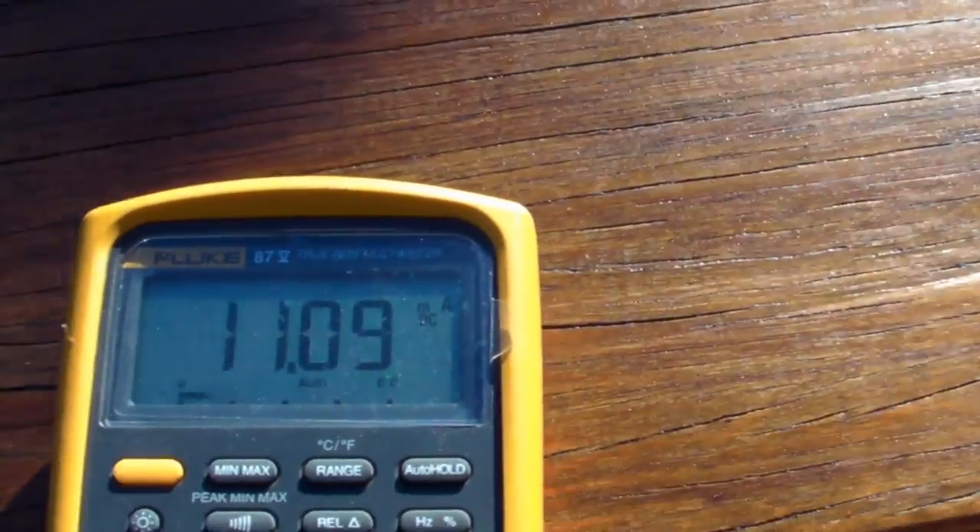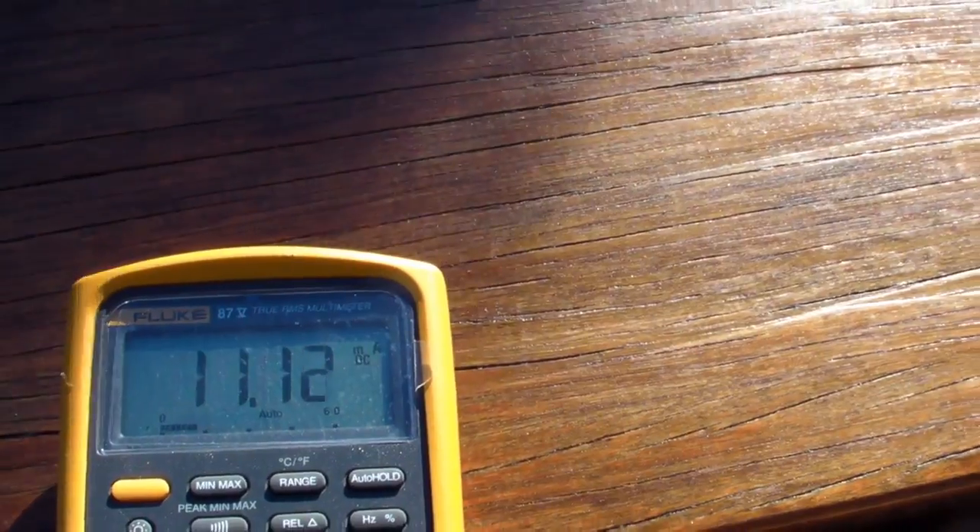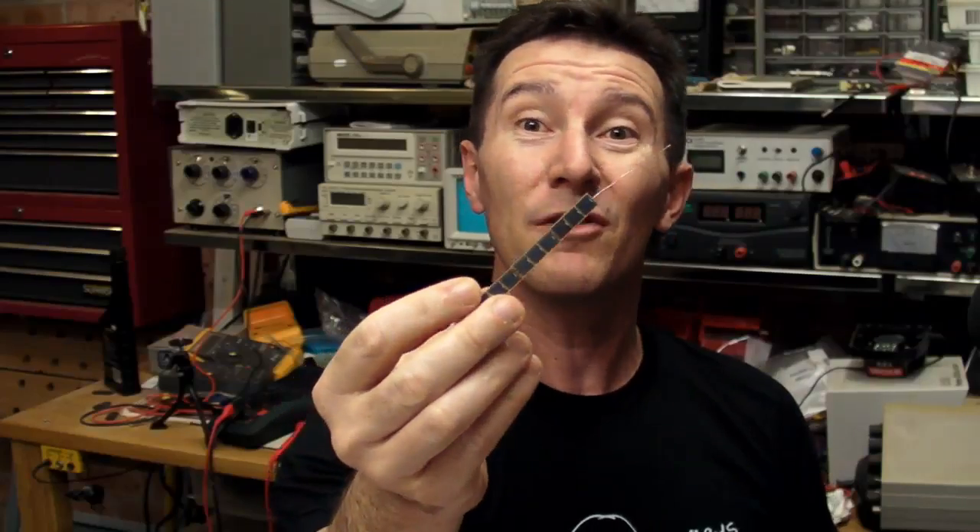Maybe all the data sheet values were just bullshit — does it actually give out 12 milliamps under ideal conditions? Well, I'm outside, let's find out. It's about 6:30 at night at the moment, but I've got it pointed towards the sun and sure enough, there it is — 11 milliamps. So it can actually get close to that 12 milliamp figure, no problems at all. These things aren't bullshit; the datasheet is right on the money. These are top quality cells.